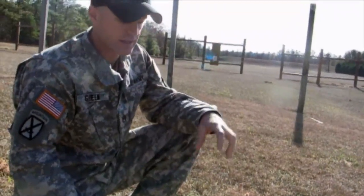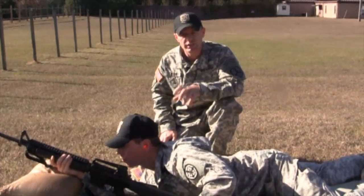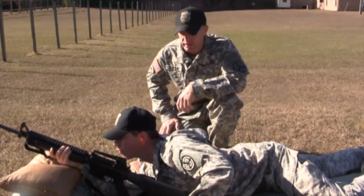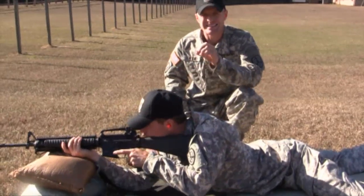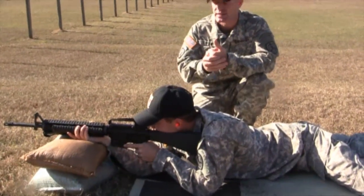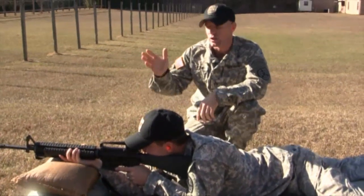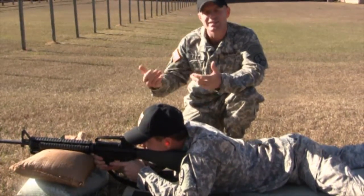Now we're going to have Sergeant Crody get down into a good prone-supported firing position. We have a target up at 25 meters downrange and we're going to start our zeroing process. The prone-supported firing position should look exactly like the unsupported firing position — you should build it the exact same way, with the exception that now you have sandbags just to stabilize the weapon system. What you don't want to do is rely solely on the sandbags. A lot of times shooters will let the rifle rest directly on the sandbags and grip the magazine well — this is not the correct way to do it.